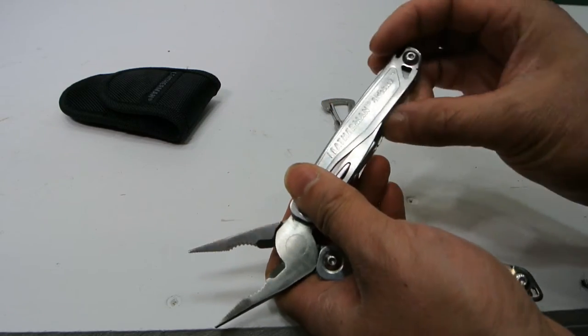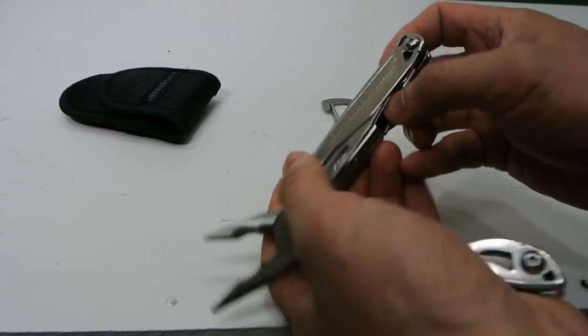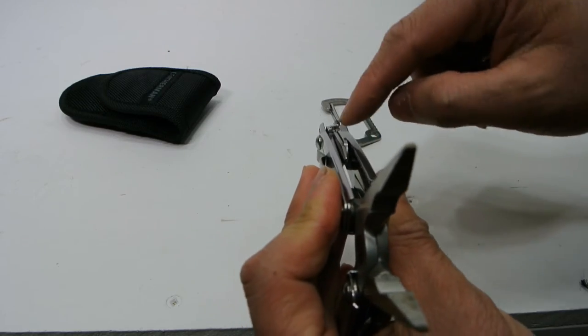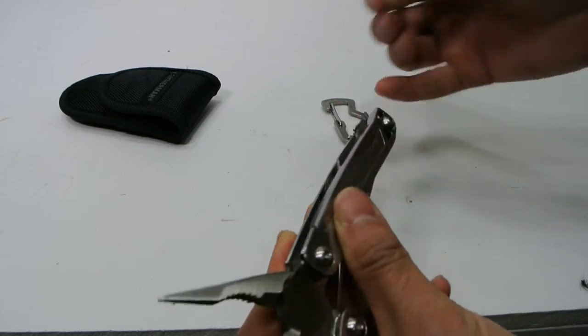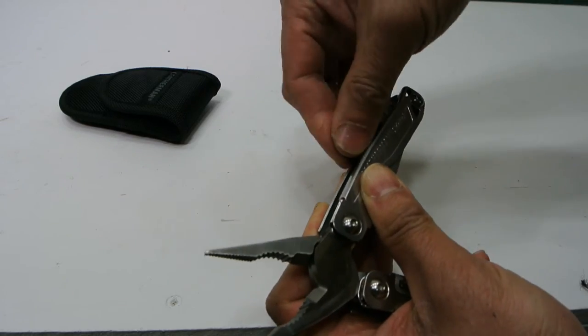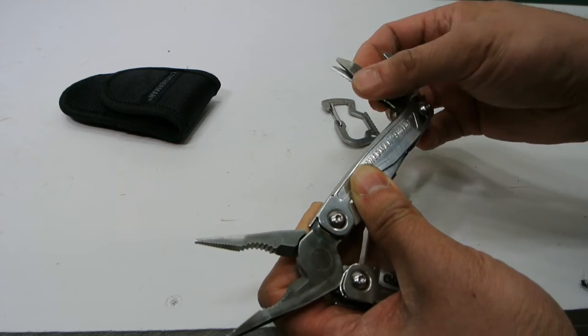To access all of the other tools and accessories, you have to push on the back on the outside of the tool. And if you don't have fingernails, it can be hard to get these tools out unless you really push on them to get them all the way out so you can grab hold of them and open them. That's a minor irritant, but it's okay.